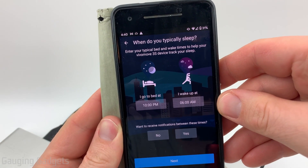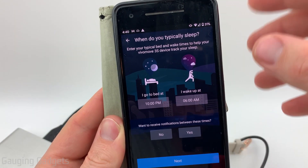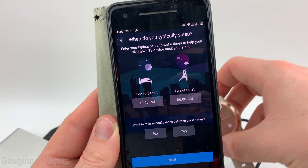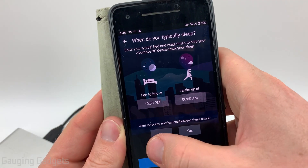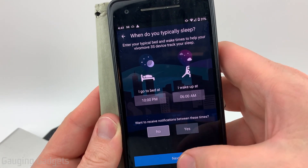When it asks you about the typical sleep time, I recommend trying to put some accurate information here, because it not only helps the watch track your sleep, but the watch will actually turn off any notifications and vibrations during that time if you select no right here. So it can prevent you from being woken up by your watch during those times.